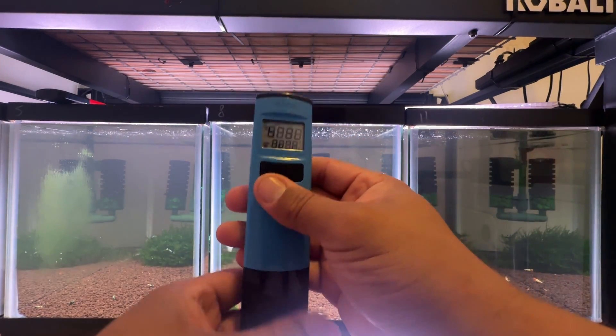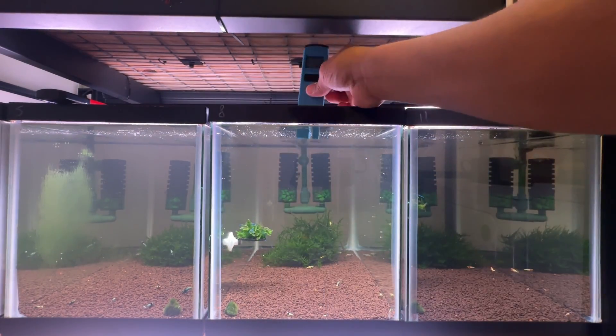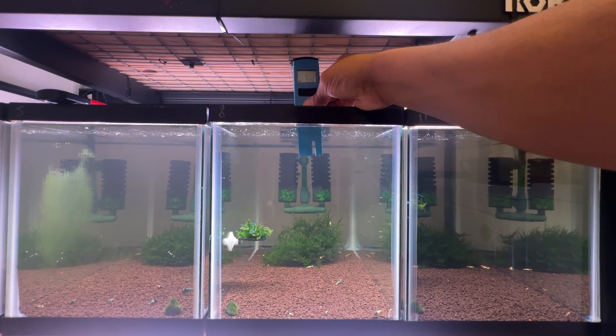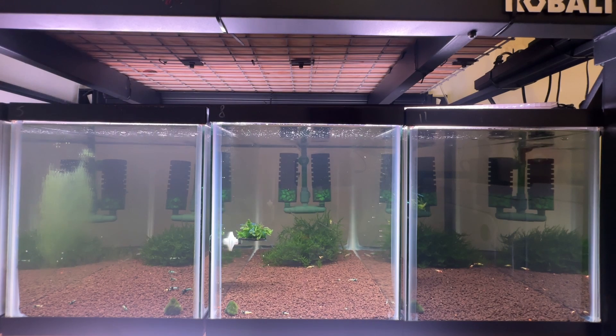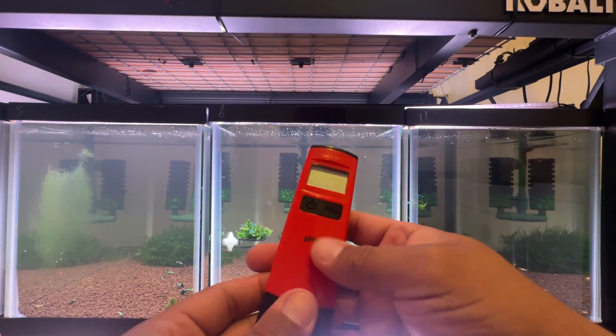115 — not bad. I tend to keep my tanks between 110 and 120 for the most part. Now we're gonna check the HANA model. Let it load up and move it around a little bit. So 113 — you can see it on the screen. 113 versus the other one at 115. I'm actually really impressed with how close both of them were. That tells me my TDS is right where I want it. I'll keep the HM model as a backup.